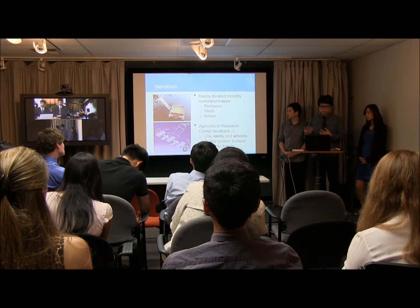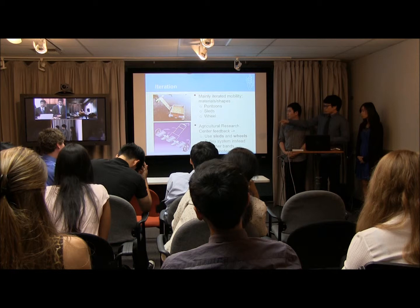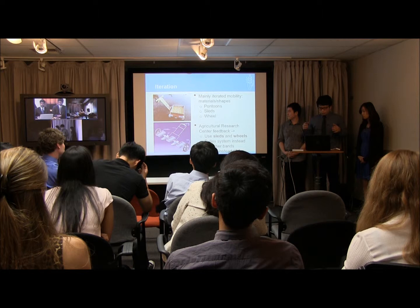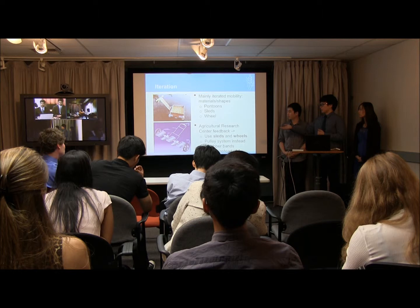So we iterated using a combination of wheels and sleds. As you can see in the bottom picture, the wheels are on the outside to provide a more accurate way of cutting through the paddy fields and keep the entire prototype aligned. But since the paddy fields are very soft, the wheels would also sink, so we attached sleds to distribute the load more evenly.